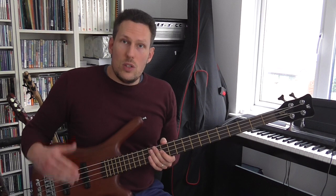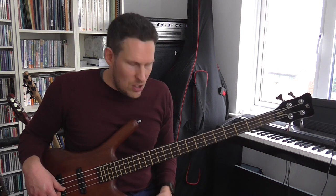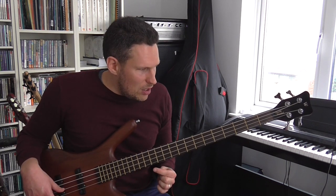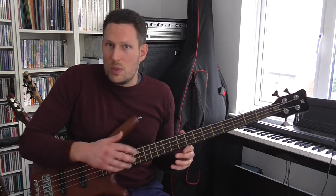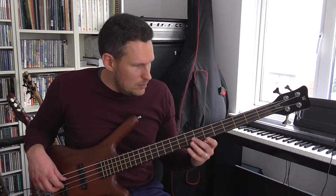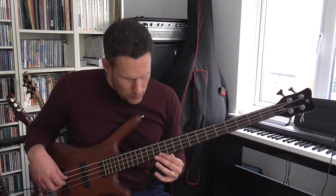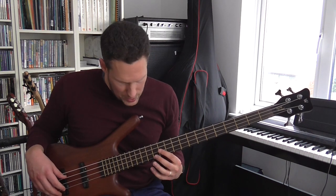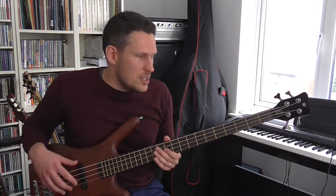It's also important to understand that the 12th fret is the exact halfway point of the string. All of the harmonics that you get in one half of the string are going to be exactly the same in the other half of the string, because there's nothing essentially different between the two halves. So these same sequences that you can play going one direction, you can also play them in the other direction. You've got all these harmonics — the same harmonics up here in this region of the bass that you have down there. It's really important to understand all of this if you're going to go on and use harmonics in a musical way.